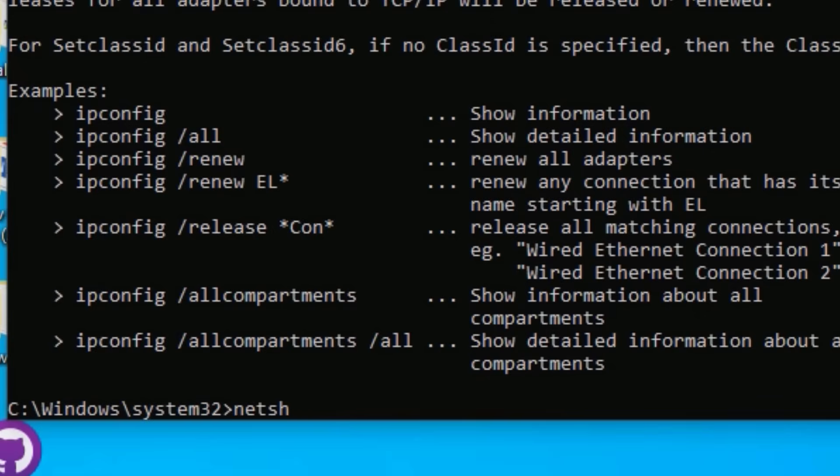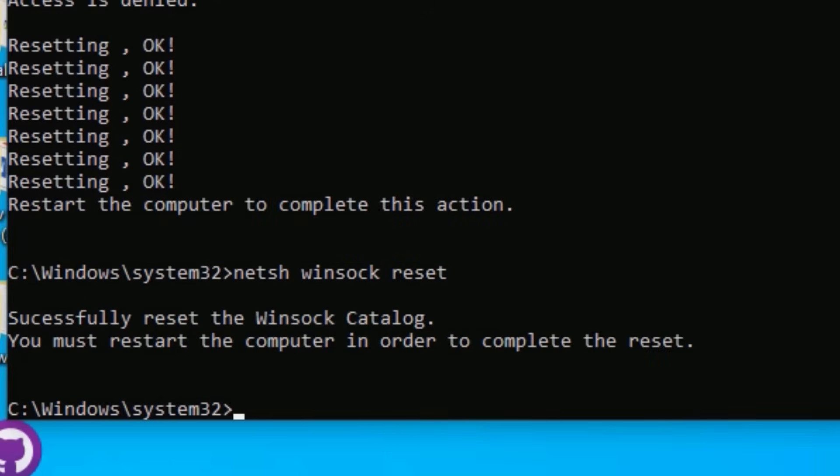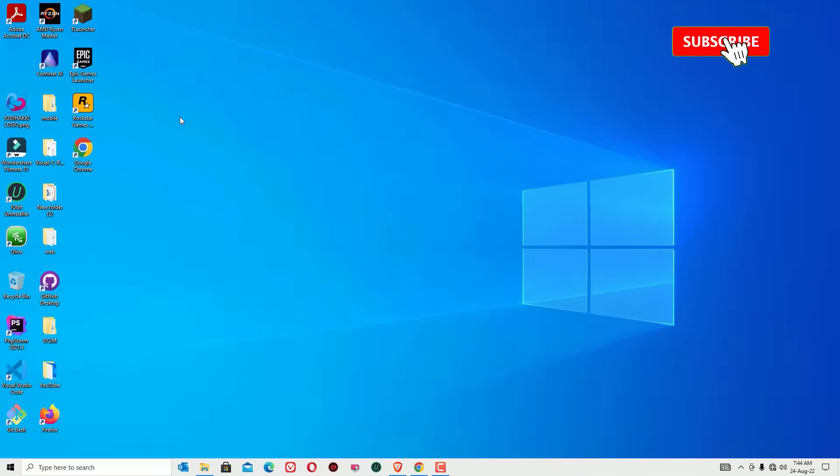Then type 'netsh int ip reset' and press Enter. Now type 'exit' to exit the Command Prompt. This time you need to restart your device once and see whether the problem is solved or not. If it is not solved, move to the next solution — which is very powerful.